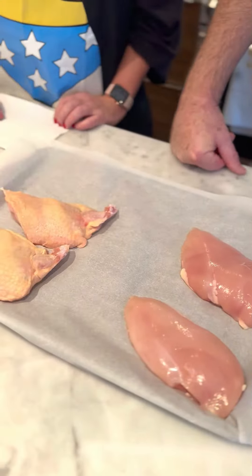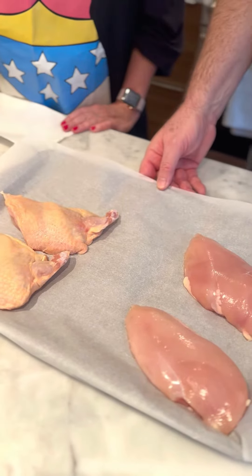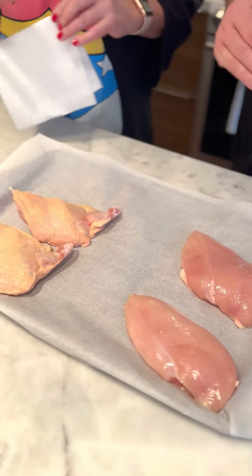Today Andy from Grill Time is going to show us how to perfectly grill chicken on the barbecue. Okay Sarah, now we're going to prepare some chicken for the grill — let's pat the surface dry.